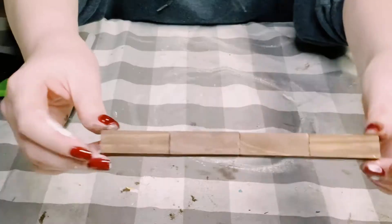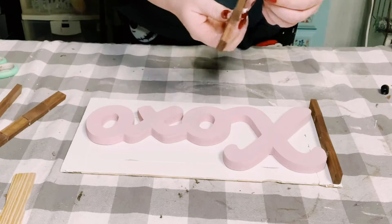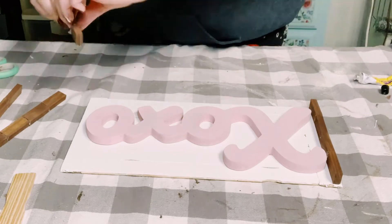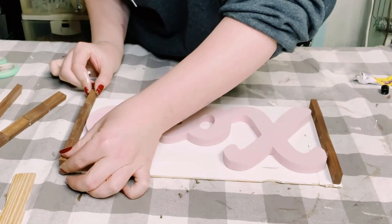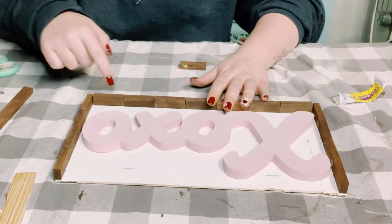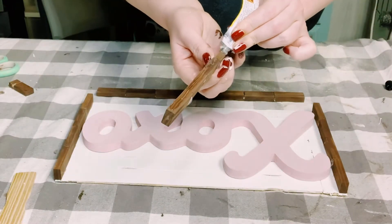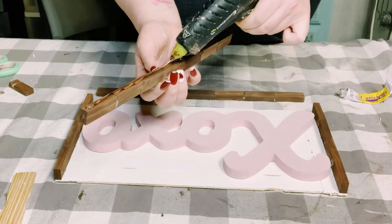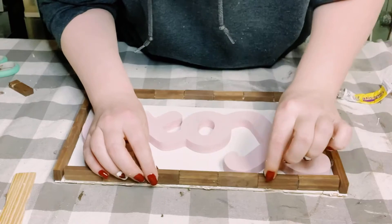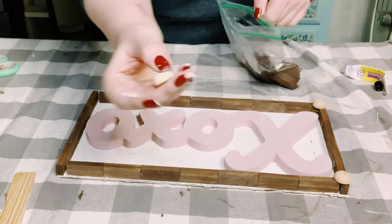I also made another set with seven Jenga blocks put together, and these are going to act as our border for this sign. Once I had those all put together, I applied some more adhesive glue with a mixture of hot glue on the back of the Jenga blocks and began attaching those to the edges of this sign. Because of that adhesive glue, you want to allow that to dry for about 25 to 30 minutes.